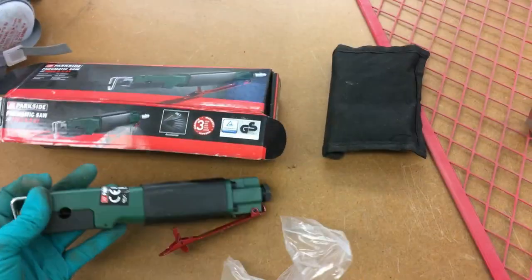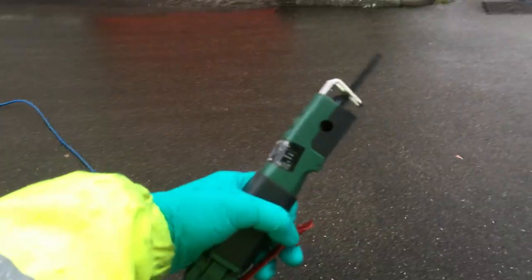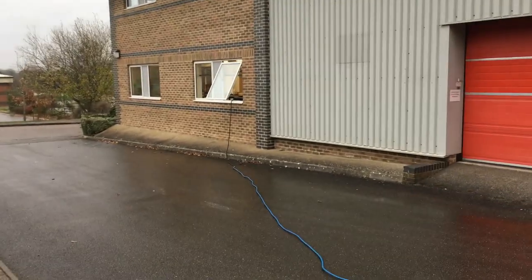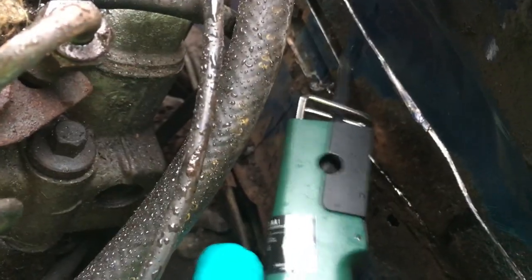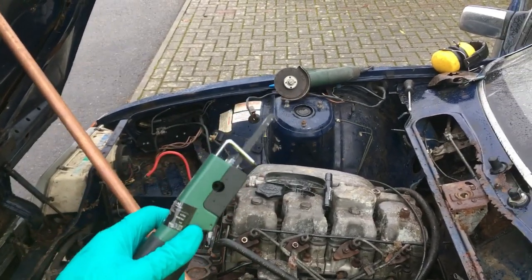This is my super cheap pneumatic saw which I got from either Aldi or Lidl for about a tenner. Never used it, so I'm going to try one of their hacksaw blades and hopefully chop out the rest of that bulkhead. Sounds a bit weedy but I don't have the best compressor. I'm also wishing I'd parked the car closer to the office to reduce air loss. That thing doesn't really do anything other than empty your compressor - it's useless. So I'm going to go back to a hacksaw blade and a pair of pliers and do it the old school way.